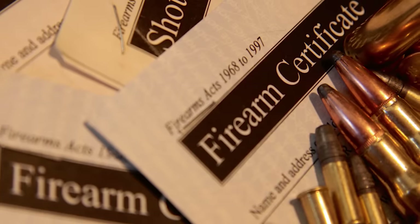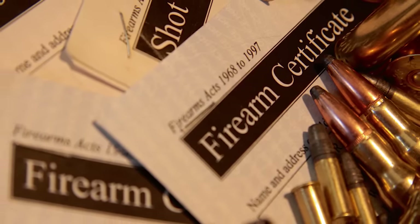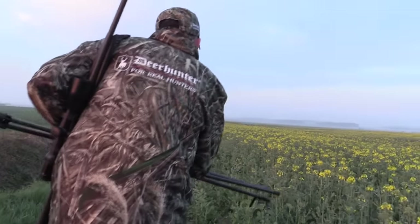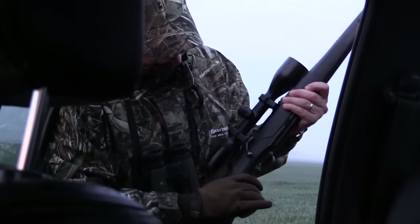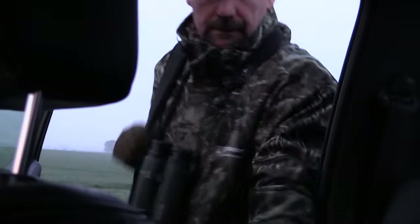Firearm certificates could now last eight weeks longer. New laws come into effect meaning that if you put in a renewal application in good time and the police fail to process it before your expiry date, you'll automatically get an eight-week extension on your licence. This means you're less likely to have to lodge your FAC airguns with an RFD or a mate while police forces suffer from delays. The new law applies throughout England and Wales.